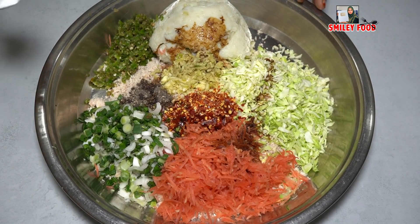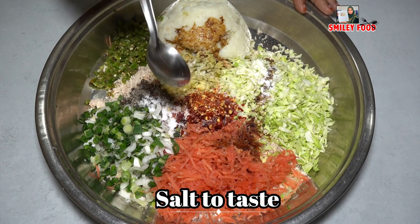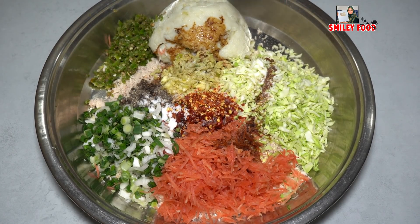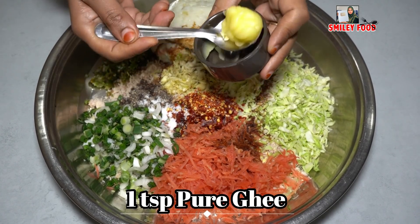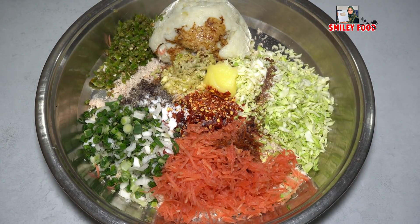After seasoning, we will add the boiled chicken. We have boiled chicken along with soya sauce. You can adjust salt to taste — the kebab filling tastes really good.